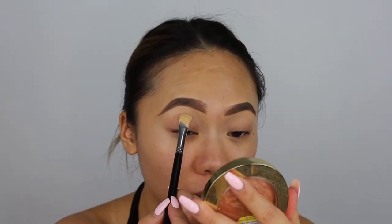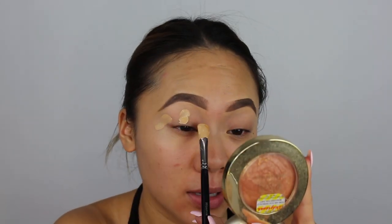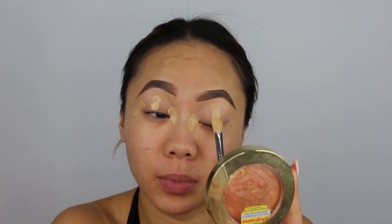Now I'm going to take my foundation that I'm using today. I'm actually going to be mixing two, but I'm just going to use the Maybelline Fit Me Foundation to use on my eyes. Taking the Morphe M224 to apply that. That's a lot — whoops. I'm just going to blend it out with my Beauty Blender.